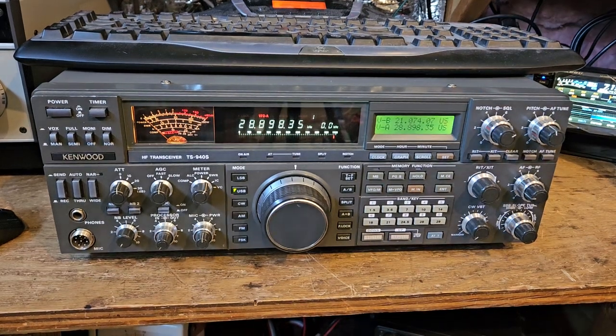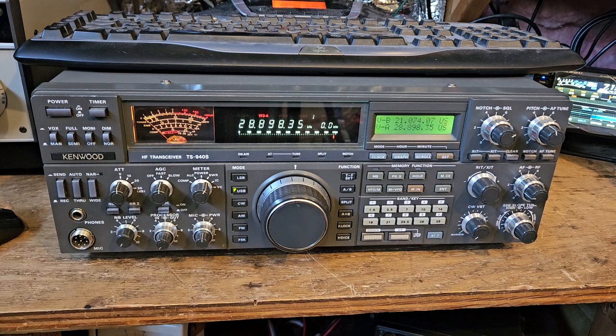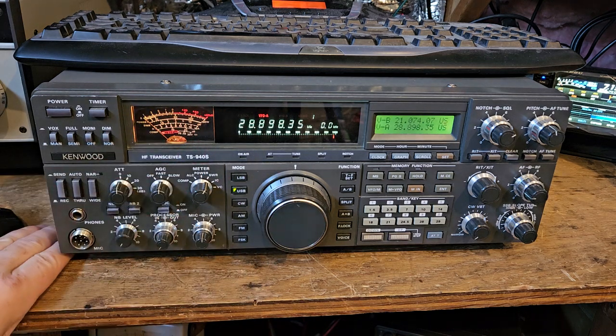I've got this Kenwood and I've been trying to figure out what's wrong with it. It works, but the meter never reads right for signals. I hear everybody fine, they're not really hard to copy, it just physically appears like the meter is reading incorrectly. I've been through the alignment service manual and they've done an alignment on it.